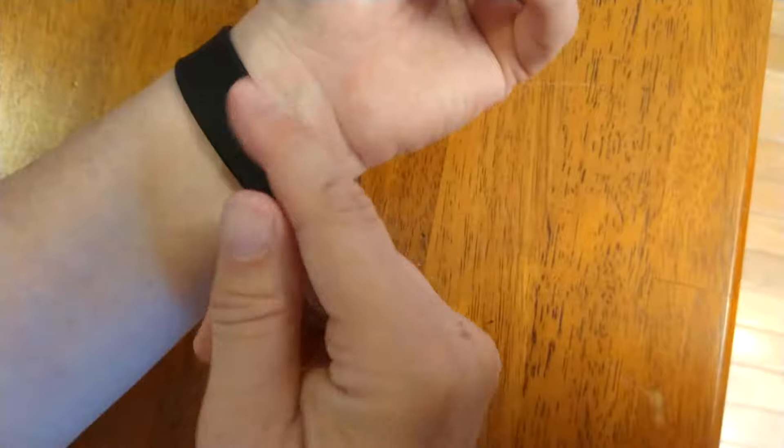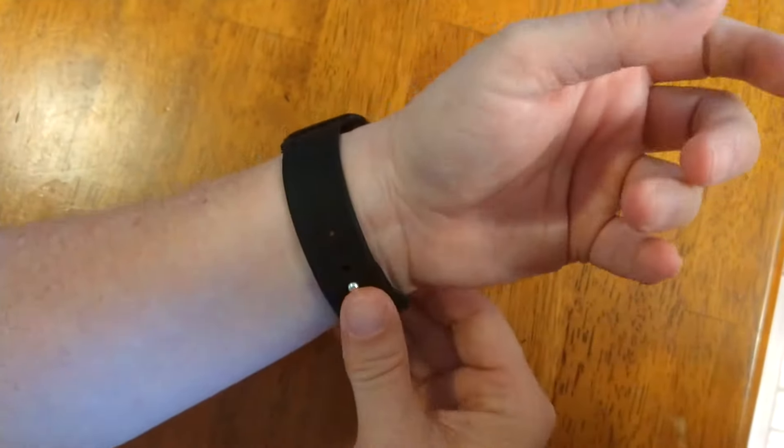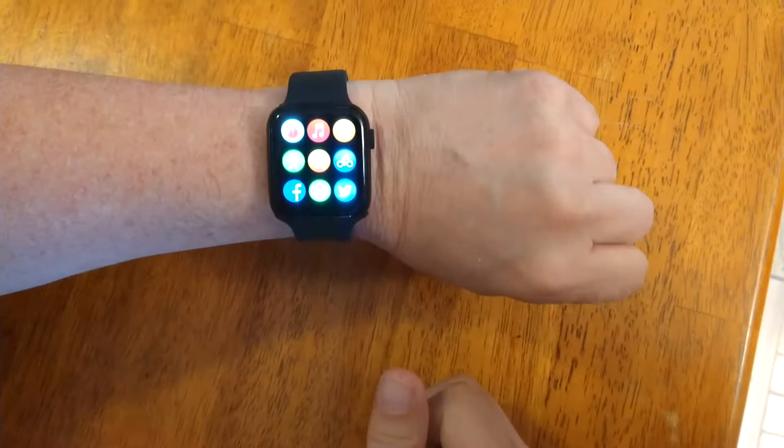These bands are Apple-compatible, so you can go to the iPhone store or other stores, or buy them online for the size of your watch and put them right on these watches. Thank you, and have a great day.